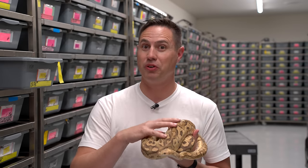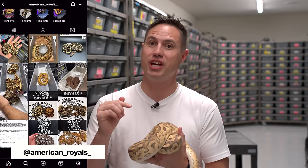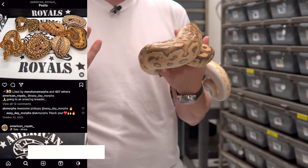All right guys, we've been working with a carbon project for about a year with the addition of this beautiful girl that we got on breeder loan from Otto at American Royals. Super cool guy, super cool company — make sure you check him out online. He's been working with the carbons more than anyone else, I believe, and he has an amazing collection of them.